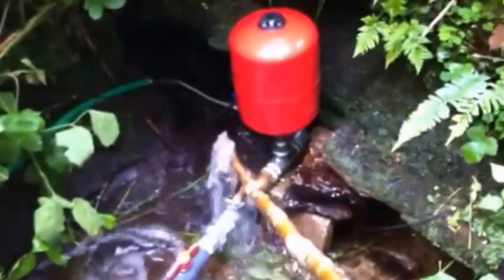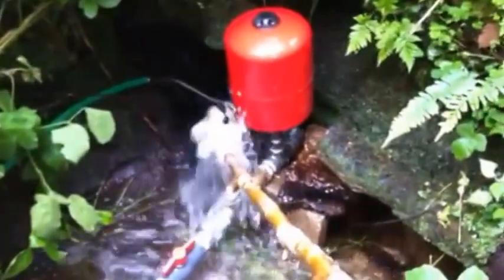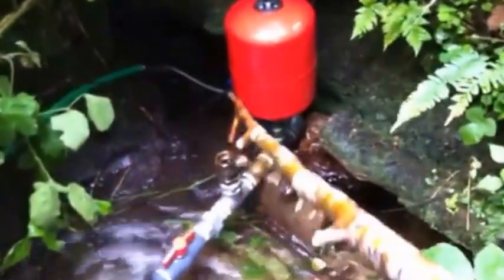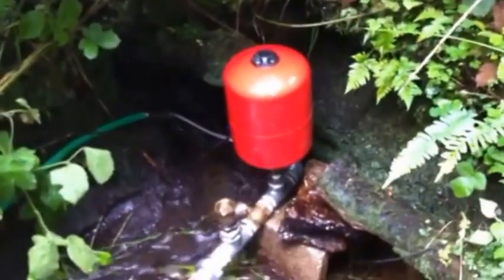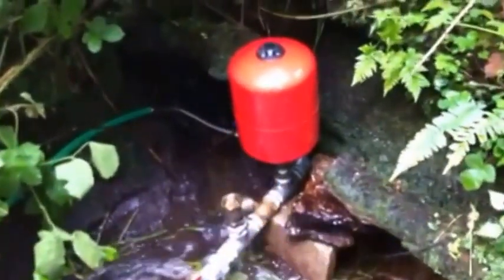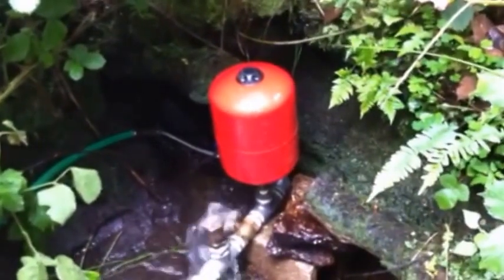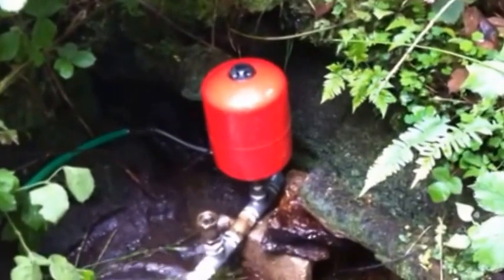Here's the ram pump installed in its final position. As you can see, I'm purging the system of air — there's quite a bit of air in the drive pipe. It's still around 100 foot in length even with the storage tank put in, so there's still a fair opportunity to have air trapped in it. But once this is cleared the pump then starts, as you can see, to pump away maybe once every two seconds or so.